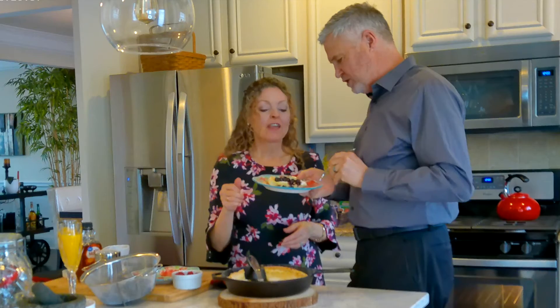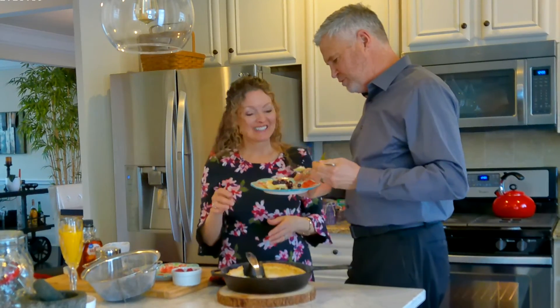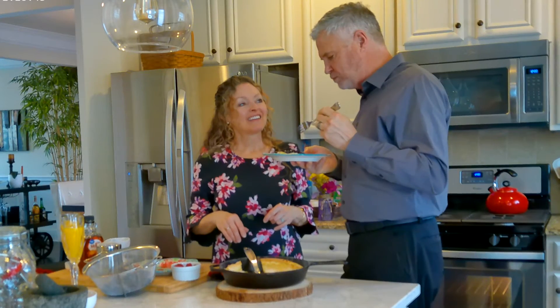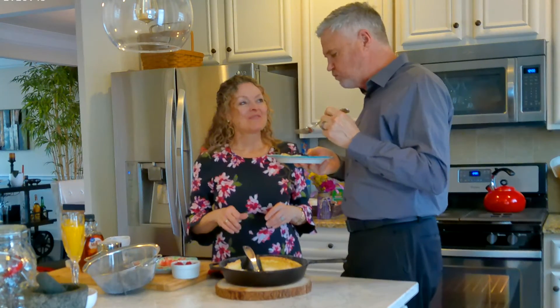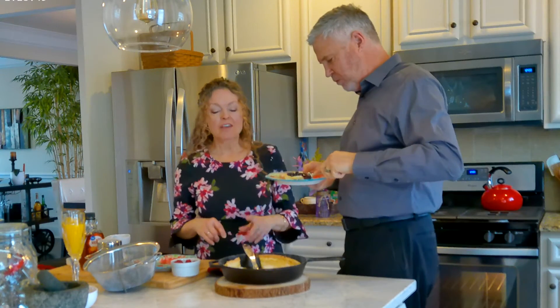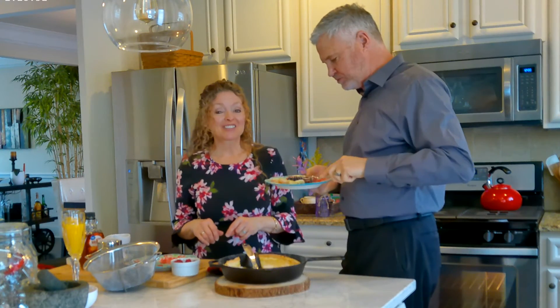It's called a Dutch baby — like a big puppy pancake! Thumbs up — it gets a thumbs up from Mr. Taylor. So check out the recipe, it's on taylorkissure.net. We'll see you there!